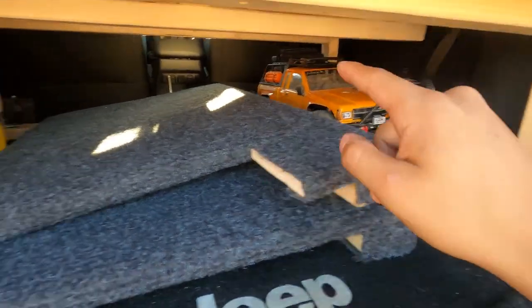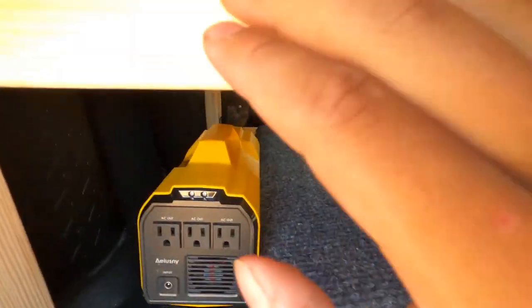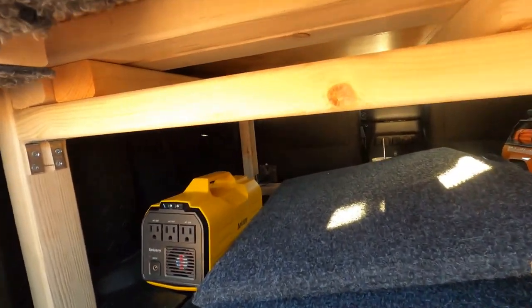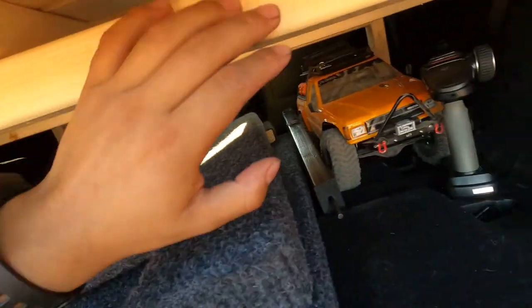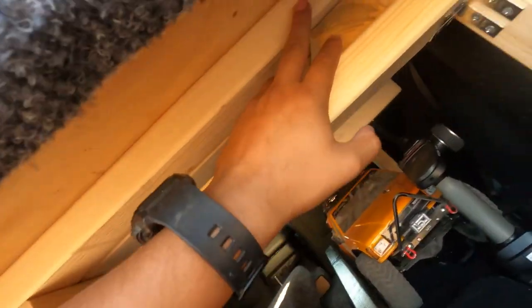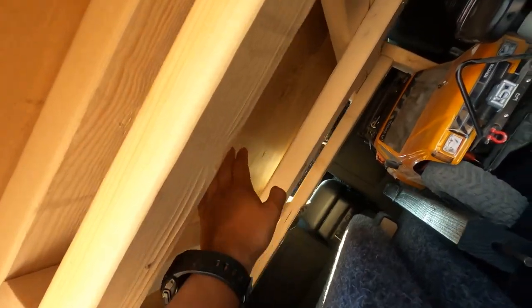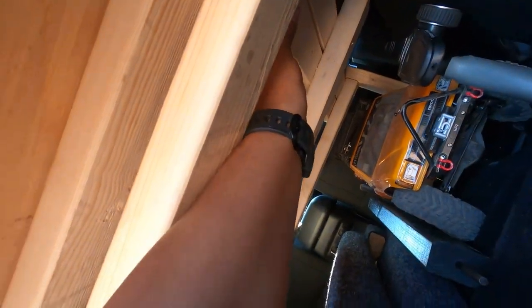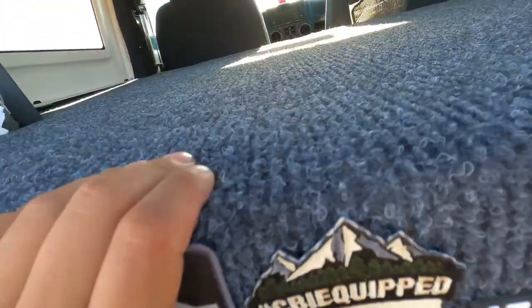I use these elbow connectors a lot — I have them up front as well for that whole frame. The way the slide actually works is: this is all frame, but this piece itself is the slide, and there are supports here for the slide that go all the way down. It's kind of hard to see but that's how that mechanism works — it's super simple.